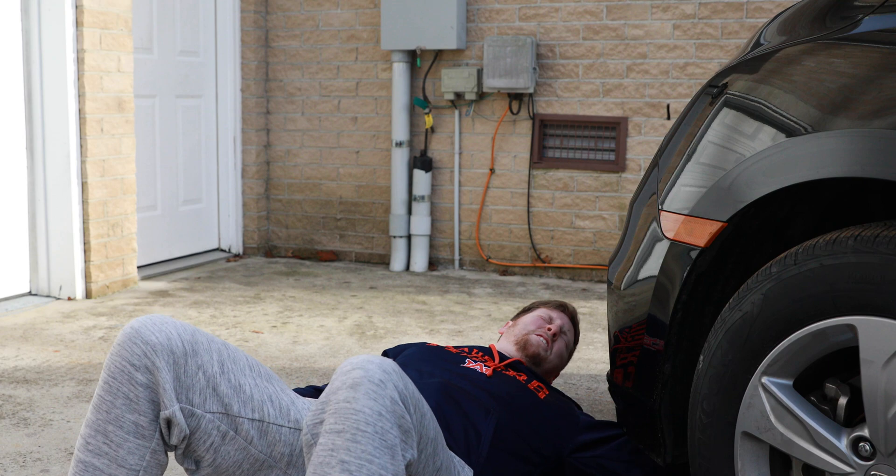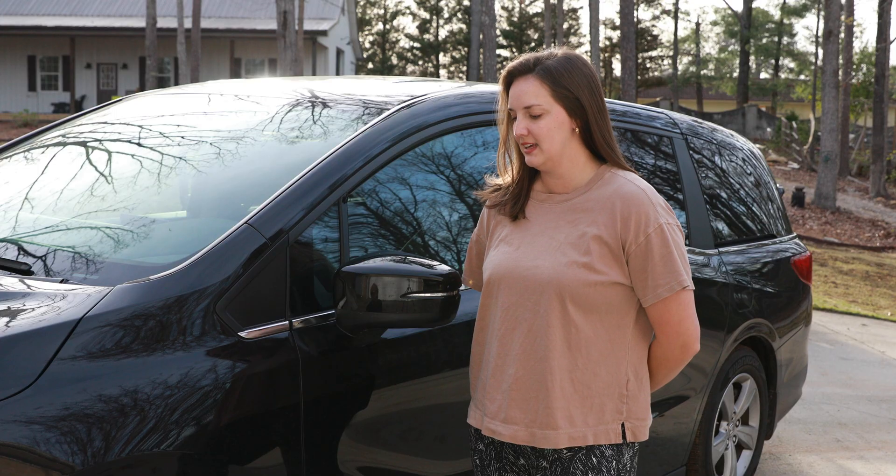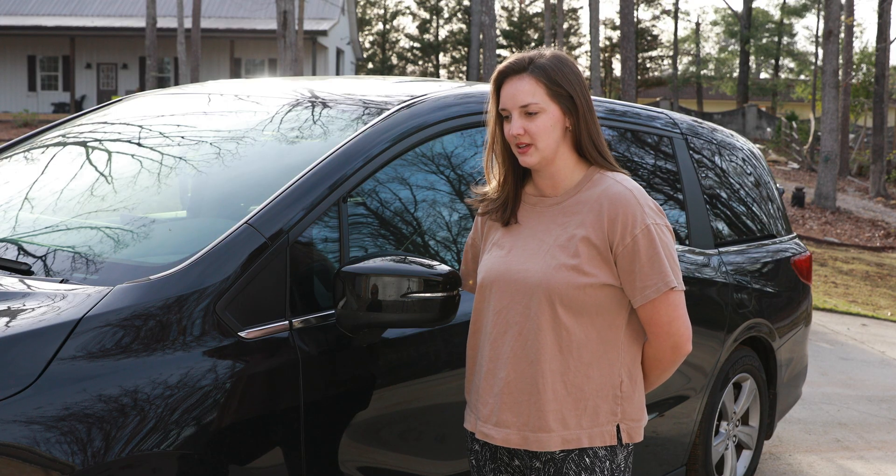What are you doing? I'm trying to change the oil in this van, but it's too difficult because the van is way too low. Yeah, why do you not have it jacked up? What does that mean?